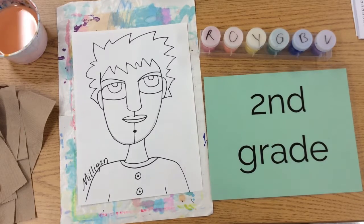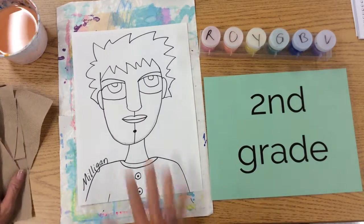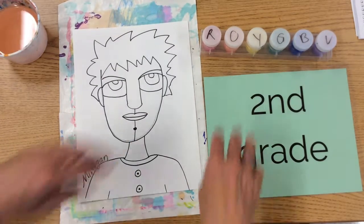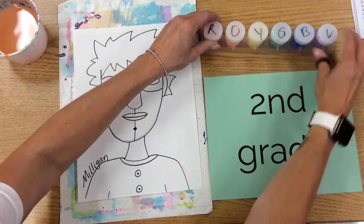Second grade, you are ready to paint and you've painted with me before. I have my finished project and it's on the messy mat. Remember, we share with a shoulder buddy.